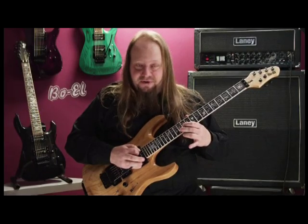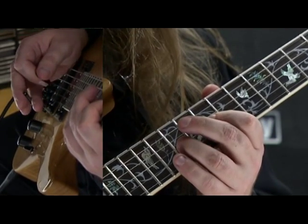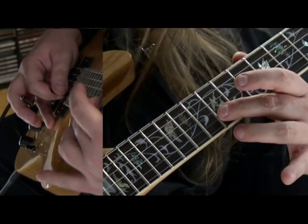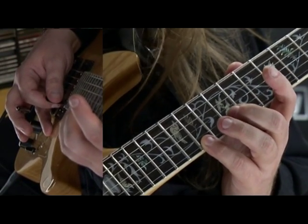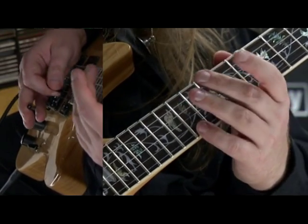The next two notes are 11 and 13 on the G string, and the 13 is a hammer-on. The next note is 12 again, and then I play 14 and 12 on the E string, and they are both with movement from my whammy bar.